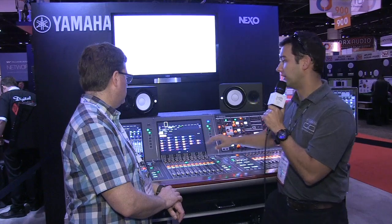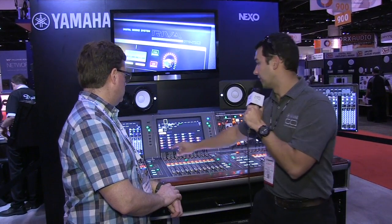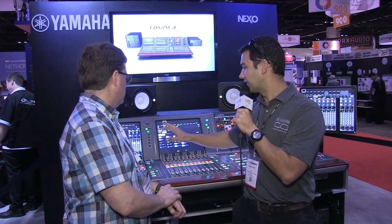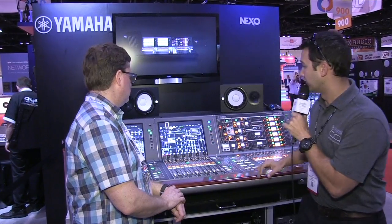The plugin library includes a lot of the Rev X and SPX reverbs we all know from Yamaha. They've completely redone some of the Open Deck plugins, and there's all the Rupert Neve stuff — a lot of 70s and 80s era Rupert plugins which are very iconic and sound incredible. There's also the Non-Lin 2 and the VSS4 HD processors from TC Electronic, which are amazing.